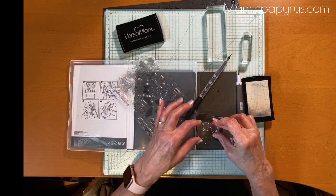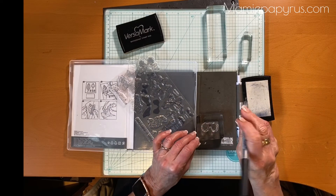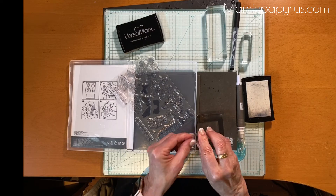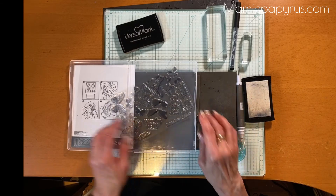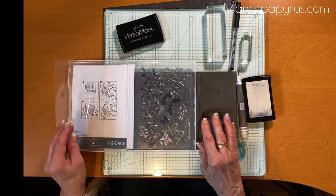Let's do it on this one as well — this is going to be the bottom, so I'm going to put my arrow on the other side to indicate it's the bottom. When I stamp it on the other side I'll see the arrow, but it won't get removed when I clean my stamp. I hope these little tips are helpful to you, and that's it for this week. We'll see you next week — thanks for sharing your time with me!